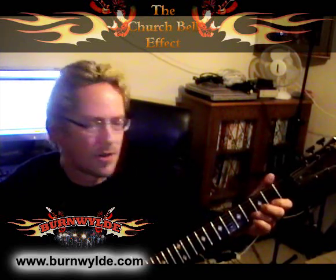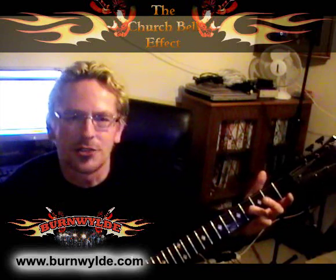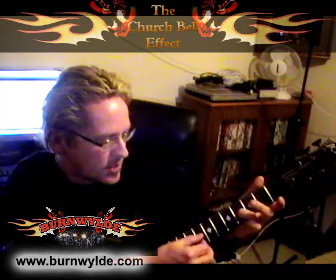Take the B string round about the 3rd or 4th fret, pick it up with your finger, flick it over the G string. Where the two meet, strike it.